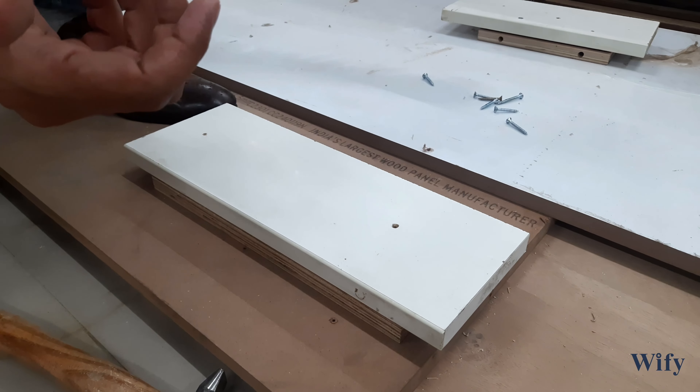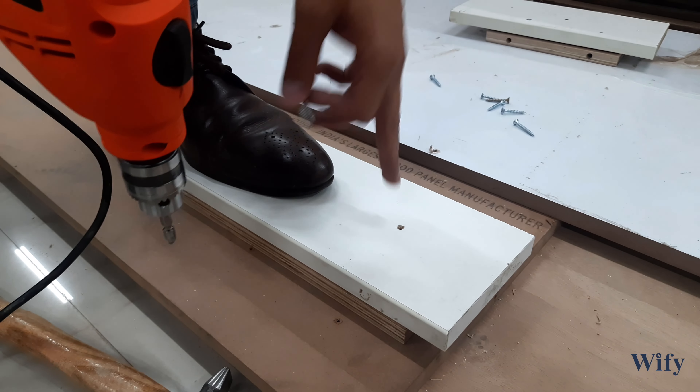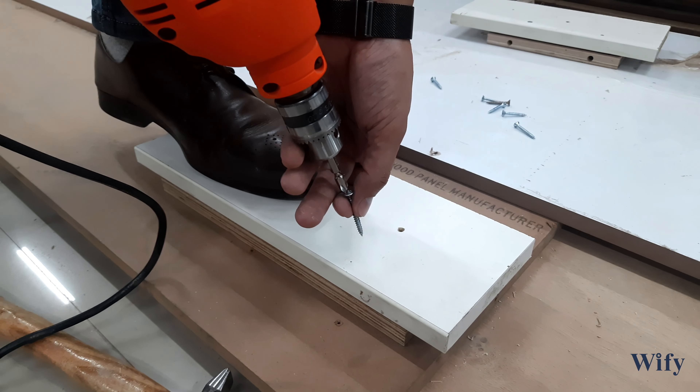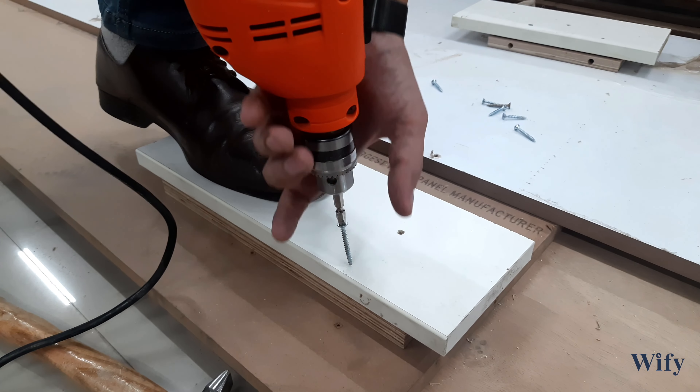As mentioned earlier, you have to select your screw. I am setting foot on the panel — this has been done just to make the video. But on site, you do not have to set foot on the panel; you have to hold it with the help of your partner.